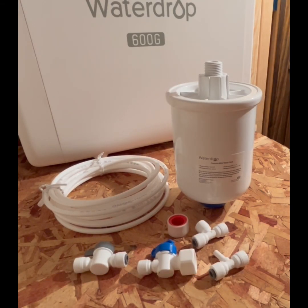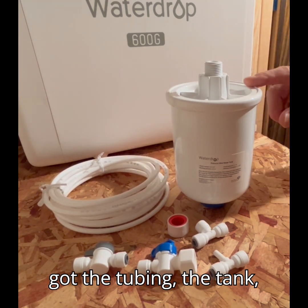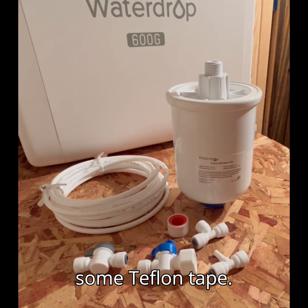So these are the supplies that the Waterdrop pressure water tank comes with. You've got the tubing, the tank, two T's, two valves, and some Teflon tape.